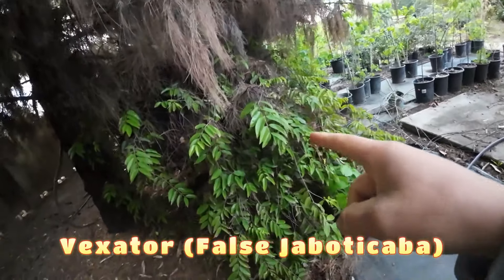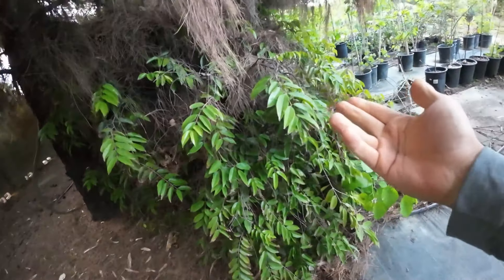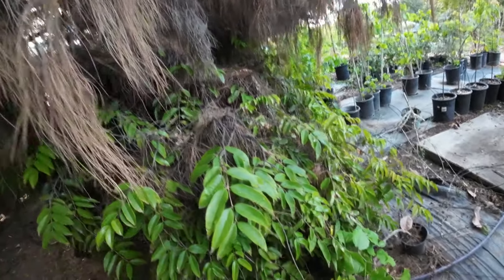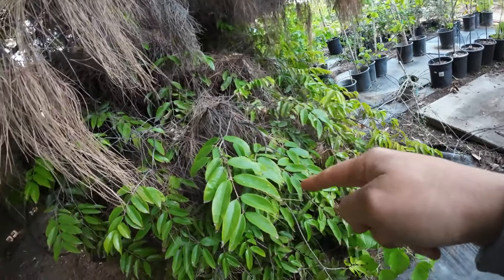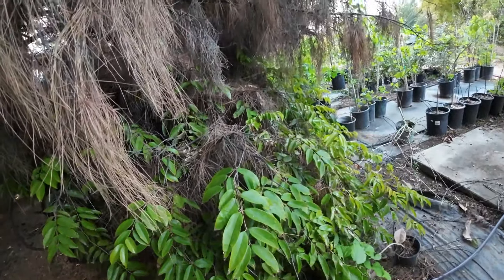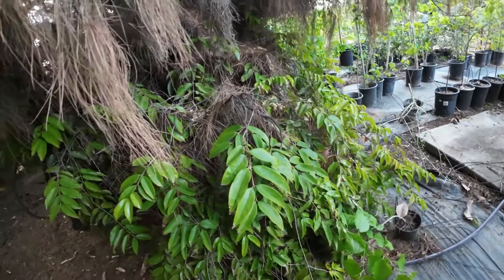This is my vexeter or false jabotacaba. It's been rooted through that container into the ground for many years now. It should start flowering anytime, but I never get fruits simply because it's too cold for the flowers to get pollinated and they drop every single year. But it's underneath this pine tree and this one has made it through 19 degrees. Did it look nice? It looked just the same as this. Unfortunately I don't get fruits because the desert is not ideal for the jabotacaba.